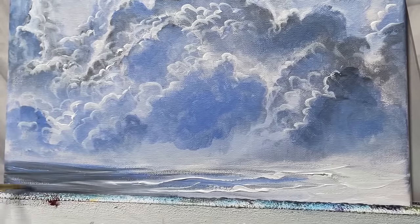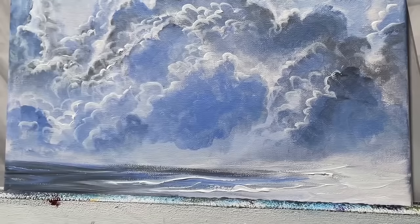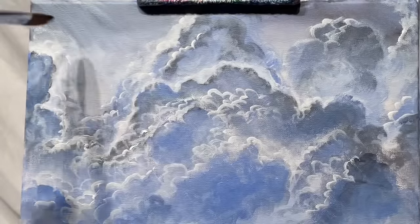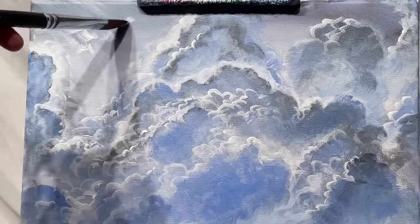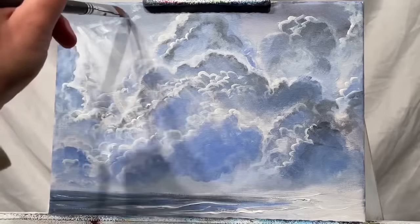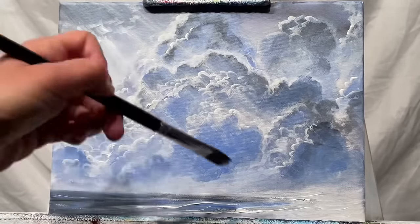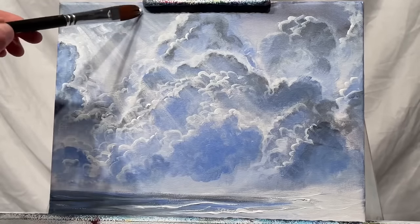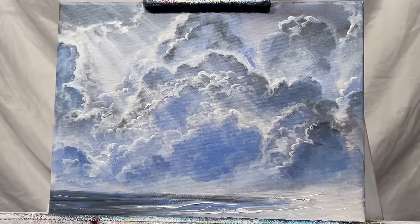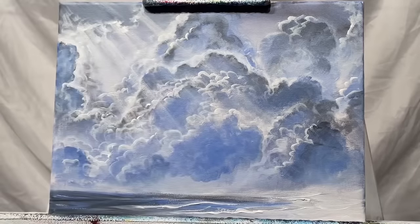I'm adding more shadows and more highlights. Note that if you have too much paint on your brush, you're not going to be able to highlight. If you have a lot of highlight color on your brush but the shadow color underneath is thin, you can apply a thick coat of highlight — but you can't apply thick paint to thick paint. I'm now going over these sun rays using another filbert brush. If you're a beginner, you might want to switch to a flat brush because it's got more of a square, straight edge to it.